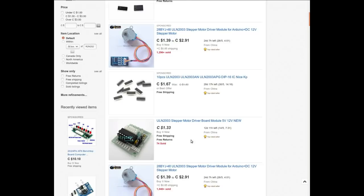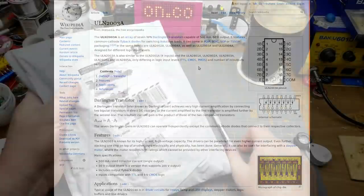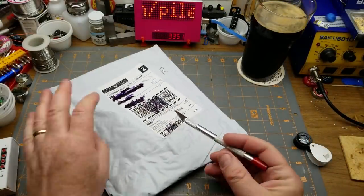These are familiar to me and probably a lot of you — they're the chip used in a lot of those cheap stepper motor driver boards on eBay. I mistakenly thought they were an H-bridge, but they're actually a Darlington transistor array that acts as an inverting current driver with diodes for switching inductive loads. You can use it as a motor driver, set it up in an H-bridge configuration, or just use it to drive half-amp loads at up to 50 volts. I paid $1.33 Canadian for 10 of them.